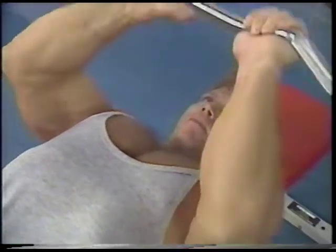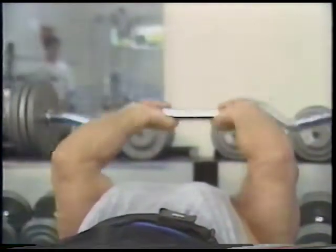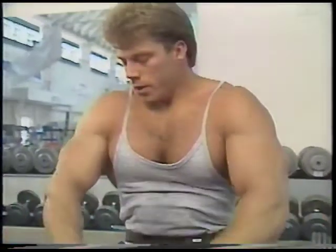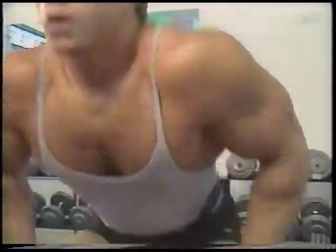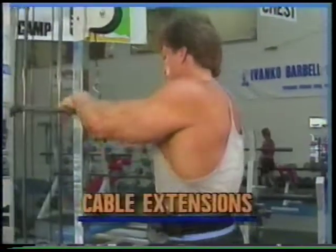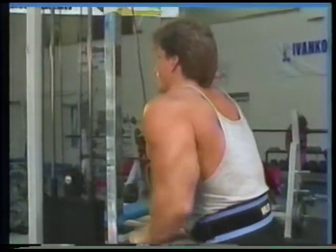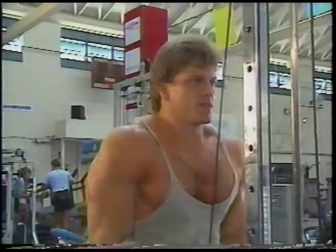Remember that the tricep consists of three different heads and is the largest muscle group in your arm, so don't be afraid to attack it. One of the best finishing exercises for the triceps just happens to be one of Matt's favorites: cable extensions. Matt prefers to use a pull-down bar so he can keep his grip just under shoulder width.